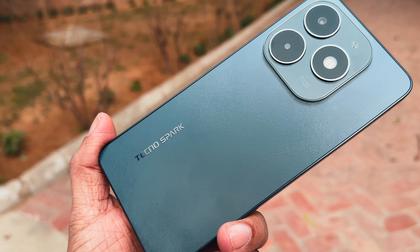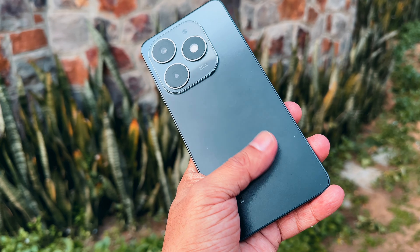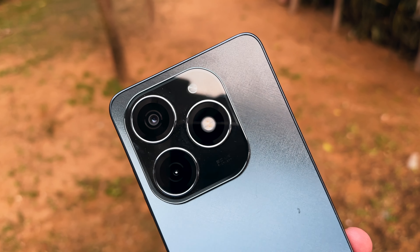Let's quickly start with the build and design. This is the gravity black color — it comes with a design texture with matte finish. Best part: it doesn't attract any fingerprints or smudges. Above is the camera module that houses a 50 Megapixel dual AI camera with flash. Did you notice the camera module on the back with these three circles? It gives the phone an illusion of an iPhone Pro.